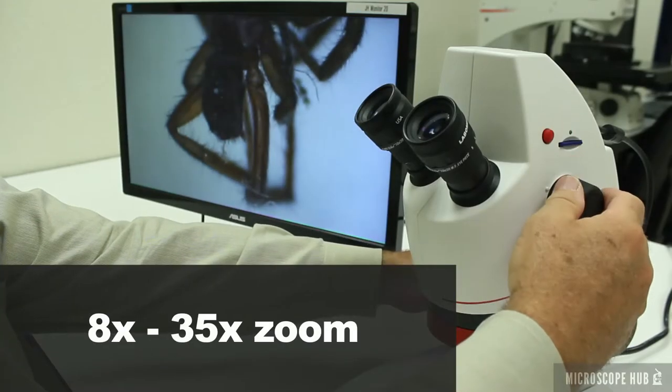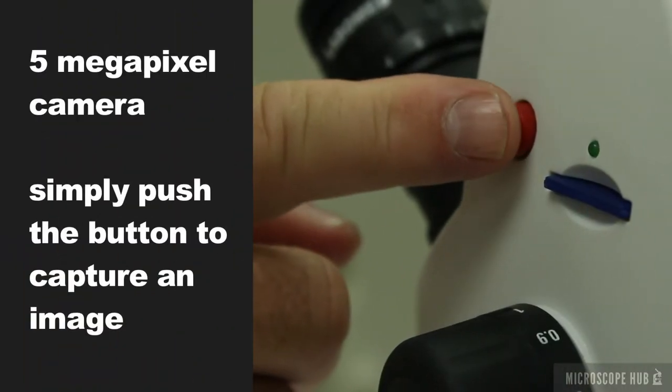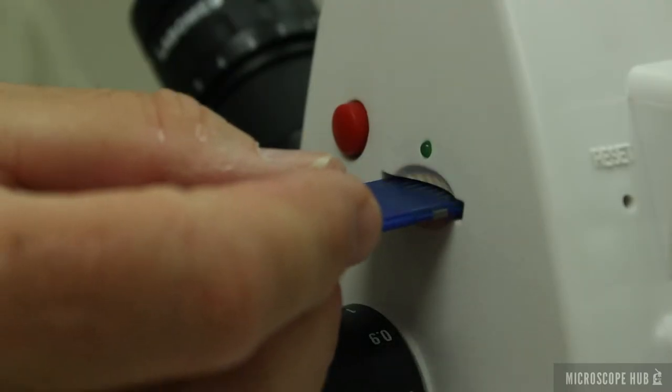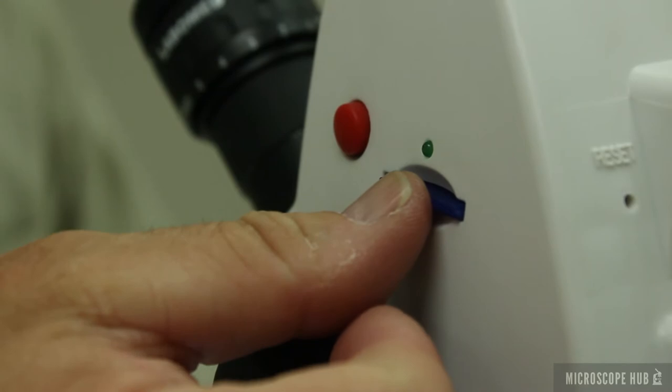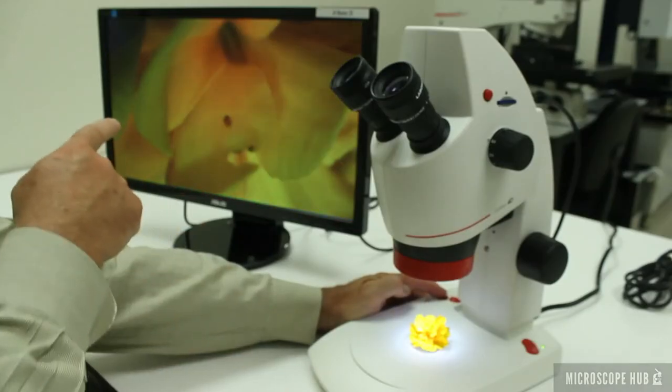It has a magnification knob for zooming in and a comfortable focus knob. The 4D comes with a built-in digital camera for taking pictures. It can store images onto an SD card or connect to an HD monitor or computer for a live view.